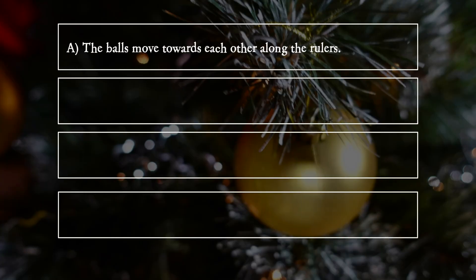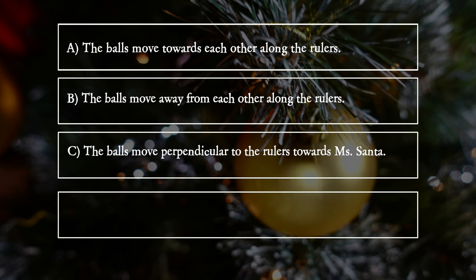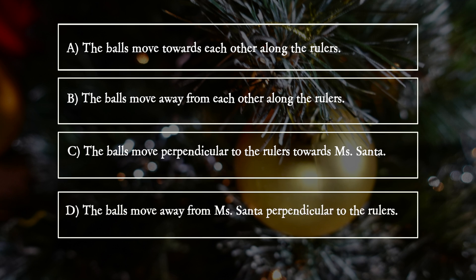A. The balls move towards each other along the rulers. B. The balls move away from each other along the rulers. C. The balls move perpendicular to the rulers towards Mrs. Santa. D. The balls move away from Mrs. Santa perpendicular to the rulers.